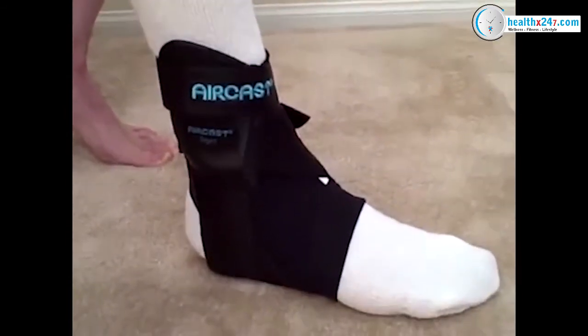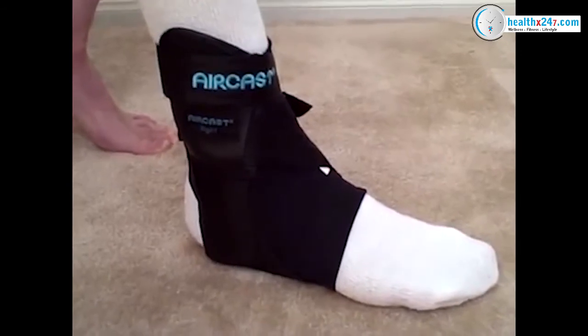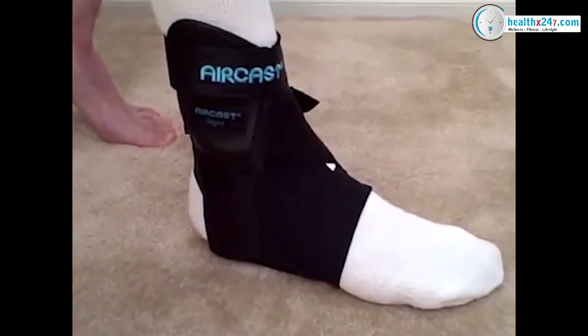For more information on the AirCast AirLift PTTD, visit www.dme-direct.com. Thank you.